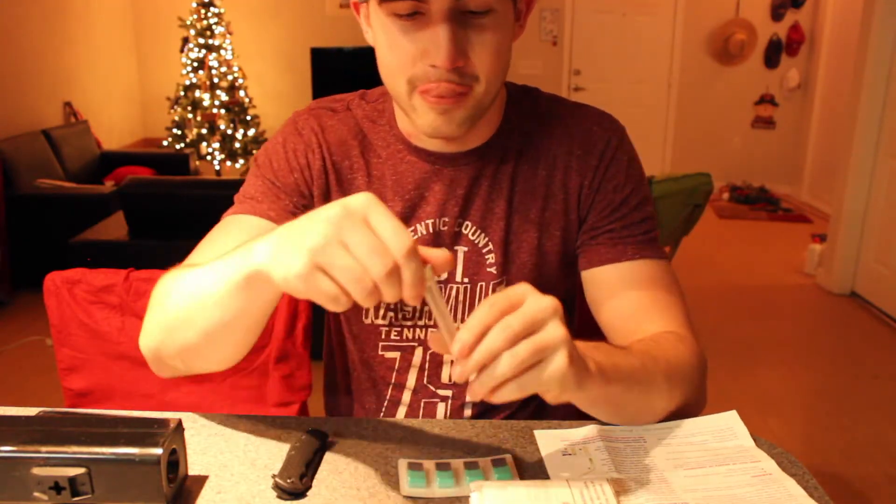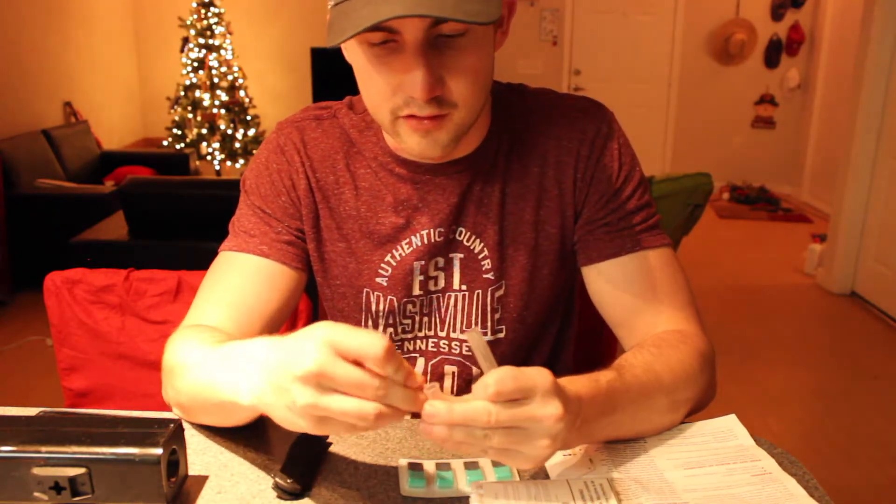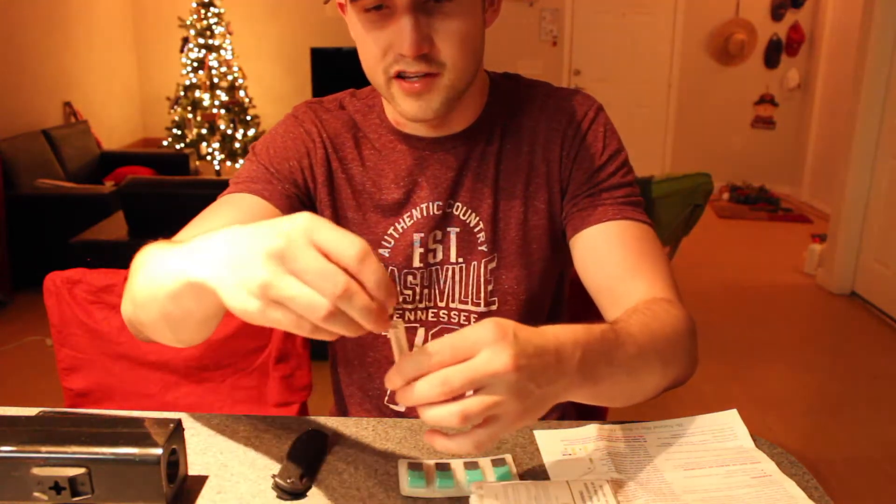I got a little metal testing kit. Open it up. It says you gotta pour the solution in first, put the cap on it and shake it until it turns green.